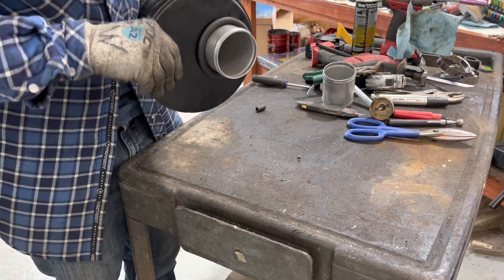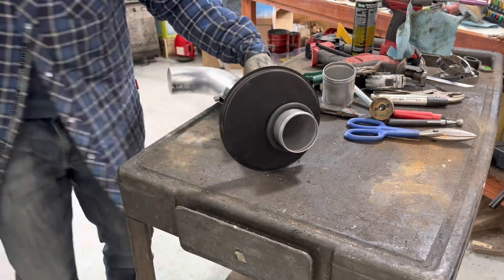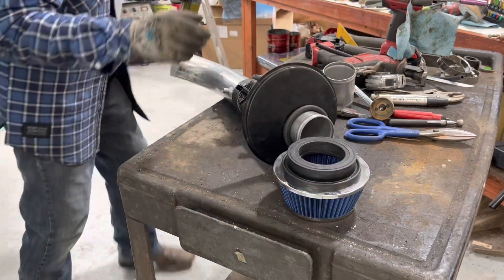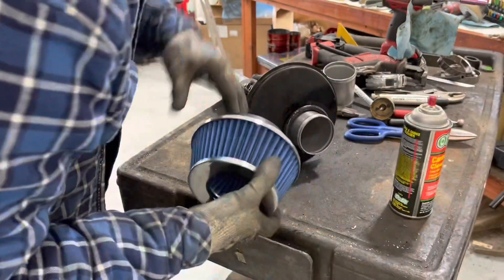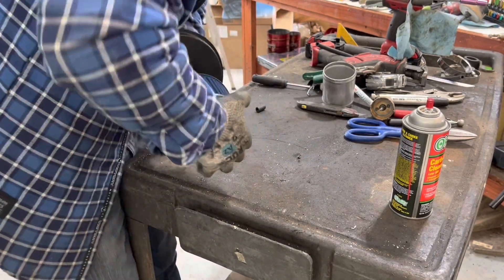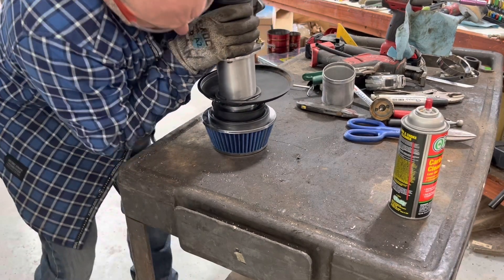I can rotate this wherever I want it to go. Only need about three-quarters of an inch sticking out. On rubber parts it's sometimes nice to put a little cleaner on there and then they assemble easier. Push down — there we go.